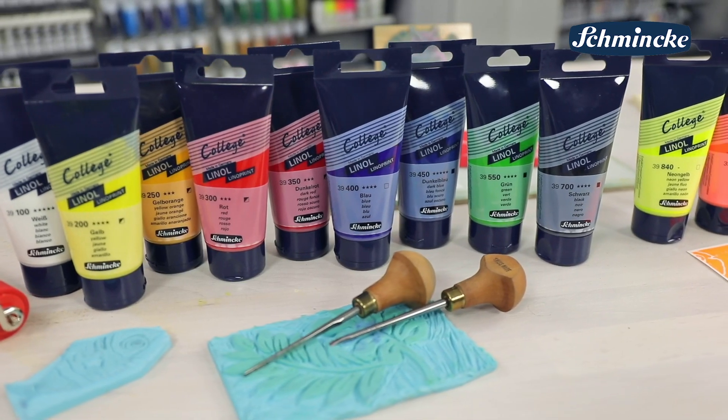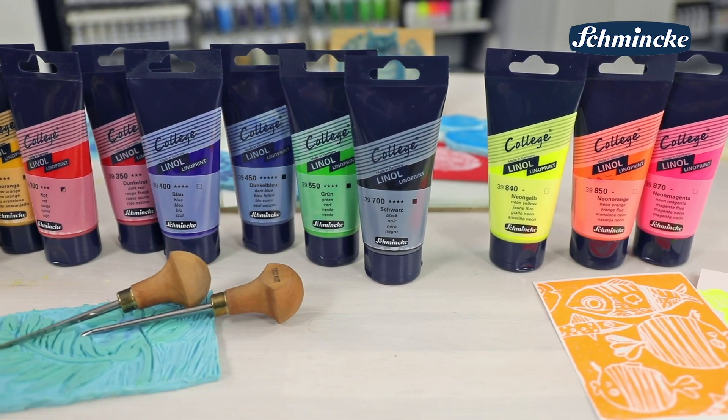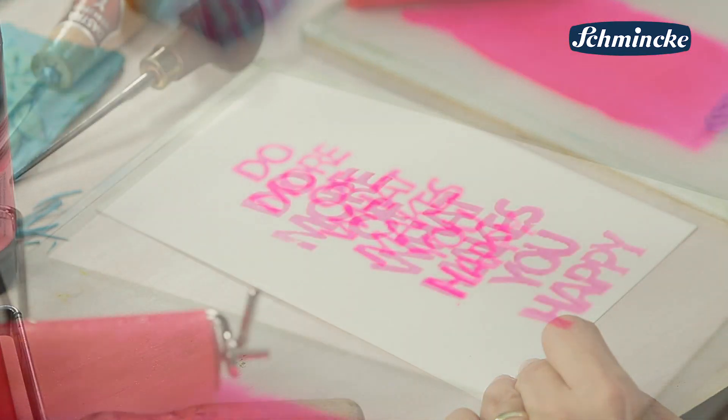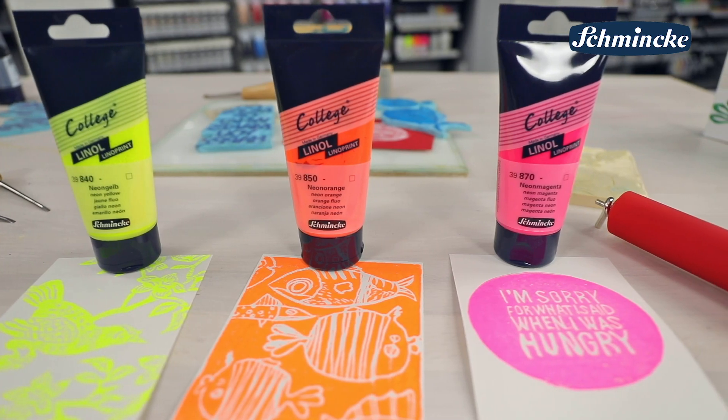Die zwölf Farbtöne bestehen aus neun Standardtönen sowie als Besonderheit drei Neontönen. Die drei Neonfarbtöne bieten dabei eine frische Ergänzung für besonders leuchtende Druckergebnisse. Dies sind die Töne Neongelb, Neonorange und Neonmagenta.